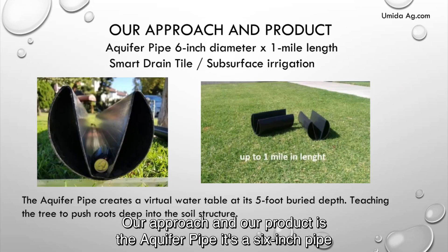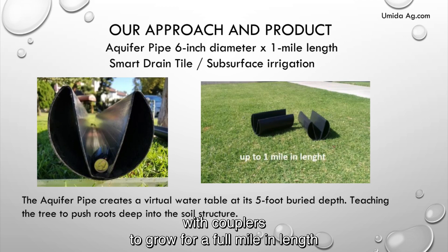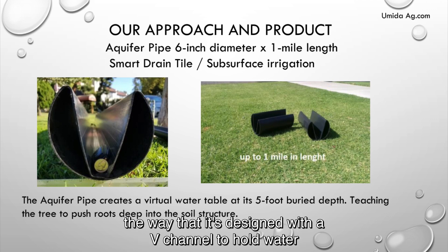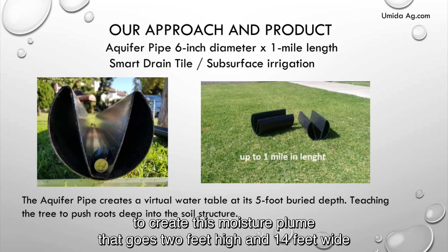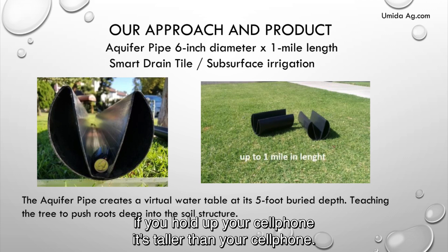Our approach and our product is aquifer pipe — a six inch pipe made in 20 foot lengths that can be connected with couplers to go for a full mile in length. Some people like to call it a smart grain tile, but it's this unique pipe designed with a V channel to hold water. That water allows it to get fully saturated, and with the moisture in that V channel, it creates a moisture plume that goes two feet high and 14 feet wide. It's a big pipe — if you hold up your cell phone, it's taller than your cell phone.